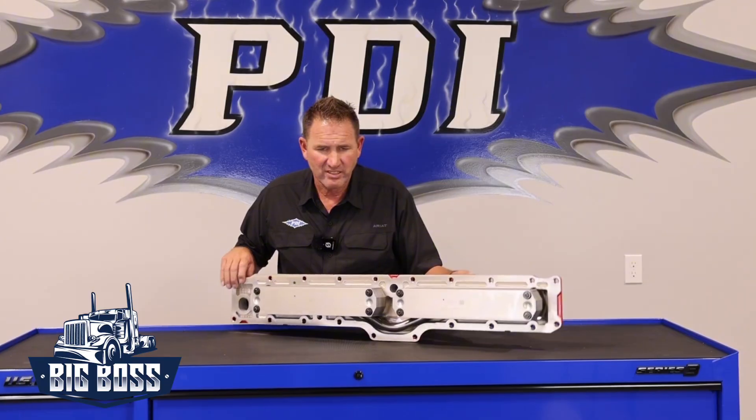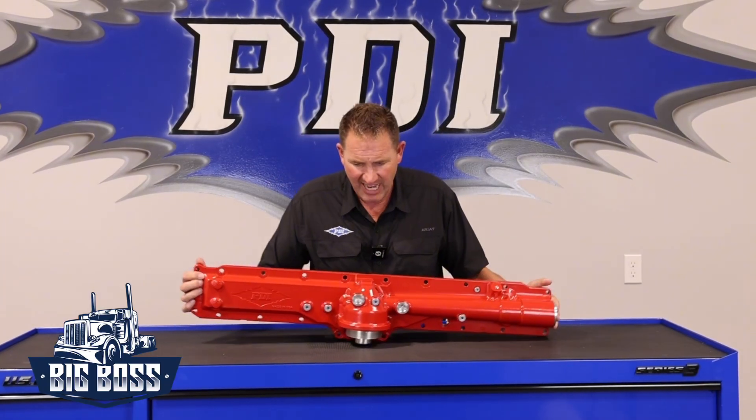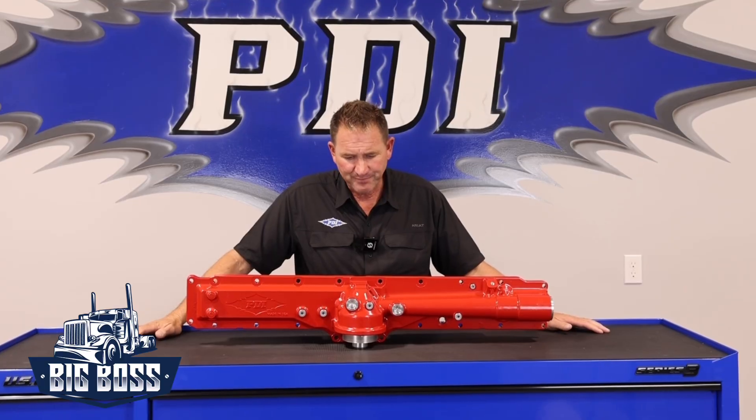When we first put this together we designed it and tested it for two years. The most important thing I want to talk about is there's some noise out there about maybe just taking the thermostat out, or maybe lowering the oil temperature thermostat opening point, and I want to talk extensively today on why that does not work.